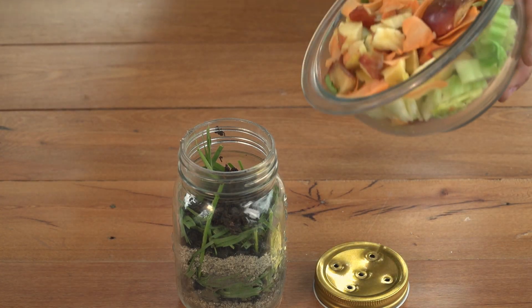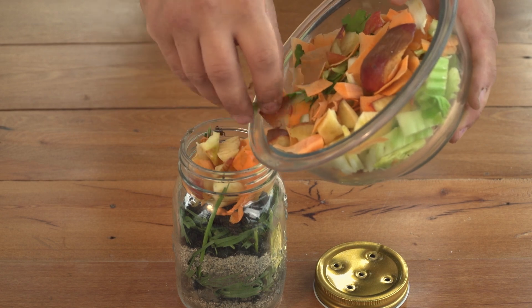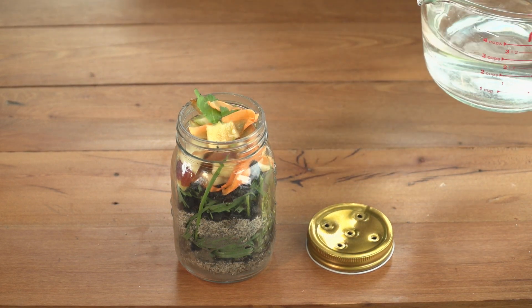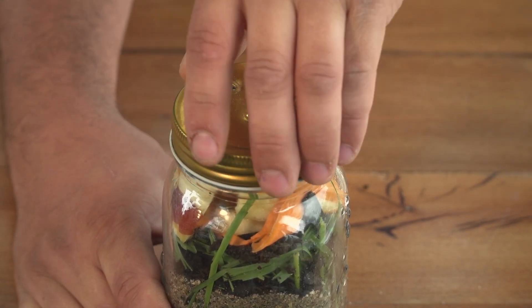Next, carefully place your chopped carrot, celery and apples to the top of the jar for the worms to eat. Then add a small amount of water to the jar so that the soil is slightly damp, and then put the lid on top.